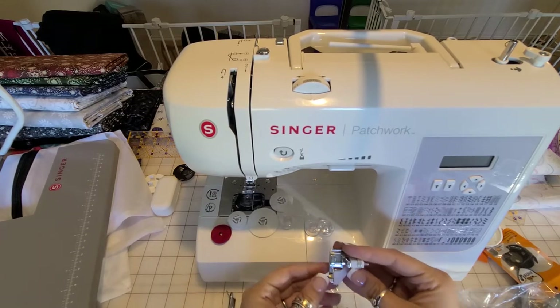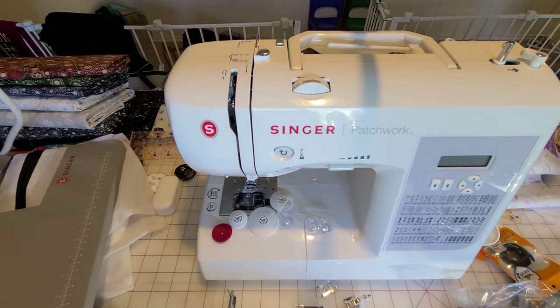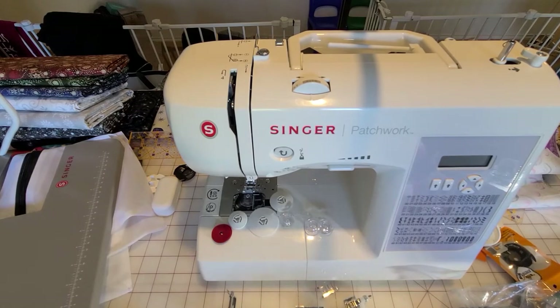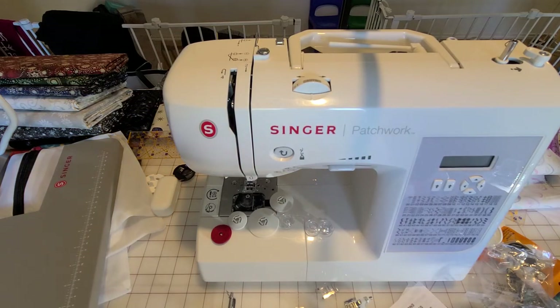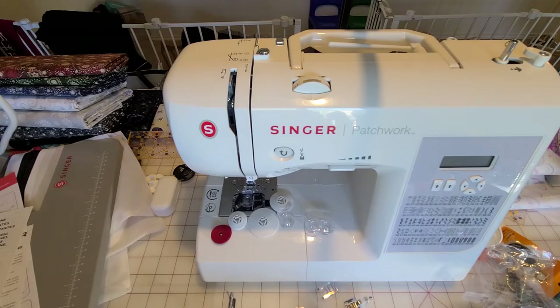Then you have — I believe this is a stitch-in-the-ditch foot, or similar to it. Where did that paper go? Let me see if they have the names of what they are on here. I don't think so — it just says 11 pressure feet but it doesn't say the names of them.